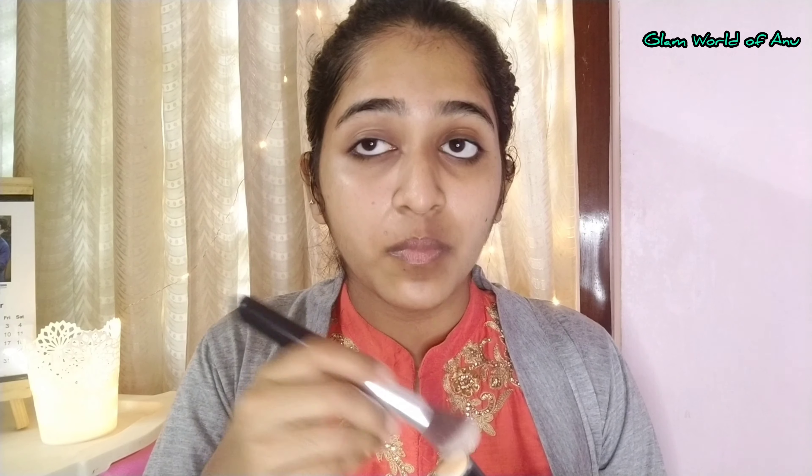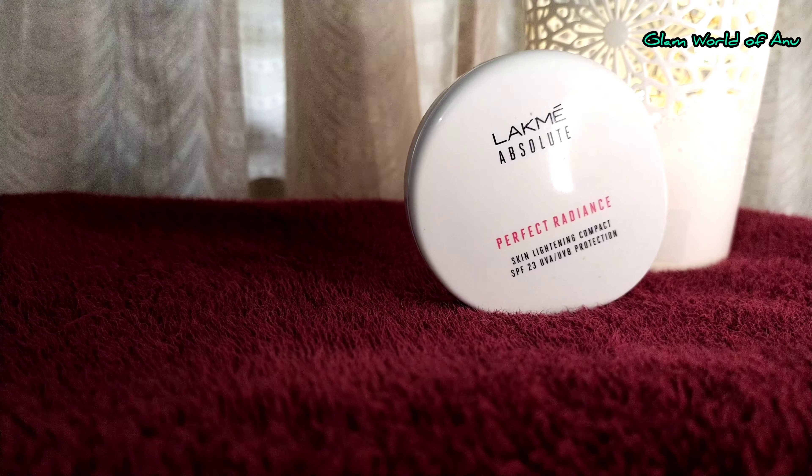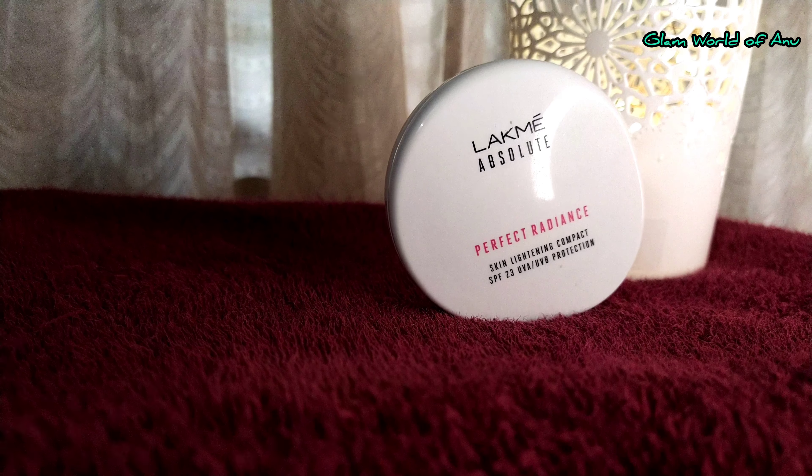This shade will also help for dark circles. I'll take a little bit of brush and blend the foundation on my face. I'm using a compact powder with SPF 23 — it is very comfortable and great for daily wear.